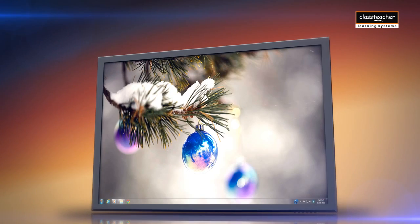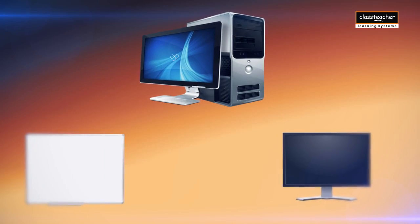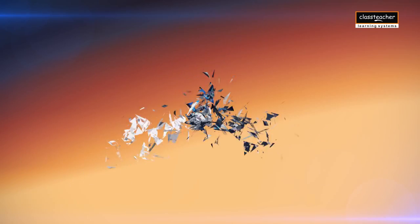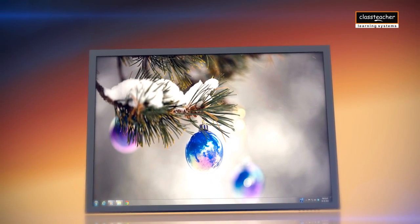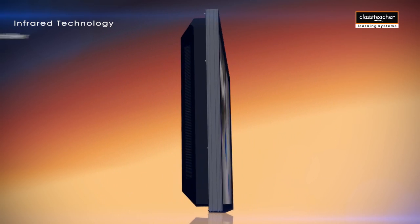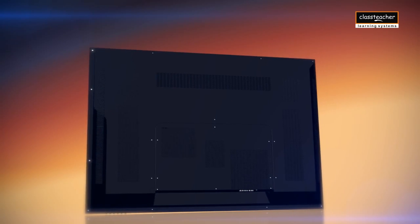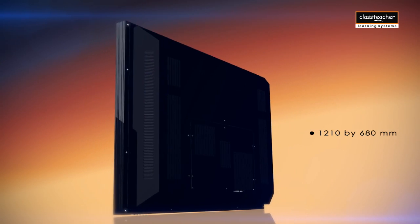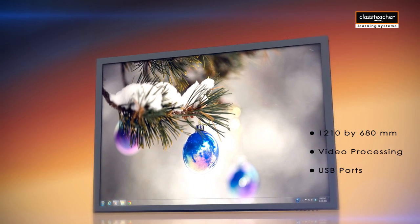Experience the simplicity of All-in-One, a product of Class Teacher Learning Systems. Get free from the hassles of computer LED interactive whiteboard, as the All-in-One HD LED amalgamates all the speakers into one single unit. It runs on infrared technology and is available in a standard size of 55 inches, with an integrated controller and one-button start. It comes with a colossal screen size of 1210 by 680 millimeters, with features like video processing, USB port, and 3D noise reduction.